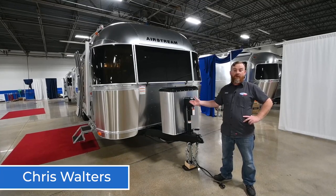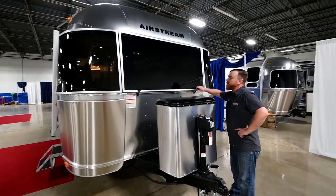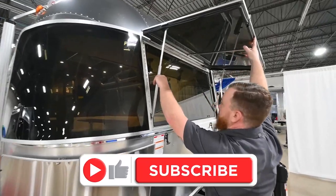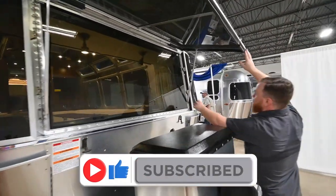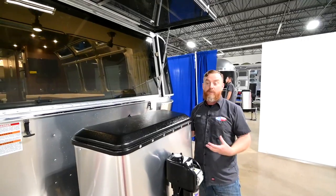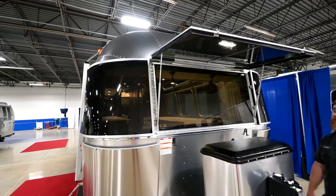Hey y'all, this is Chris and this is your Globetrotter 30-foot. We're going to start right here at the front with this solar guard. I'm going to reach up on either side and level it out. Doing that is going to allow us to open this front window. This front window does open outward and it is blocked by the solar guard, so in this one instance you're going to have to open this on the outside first.